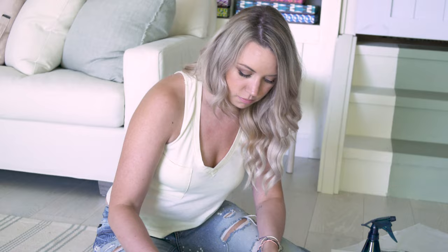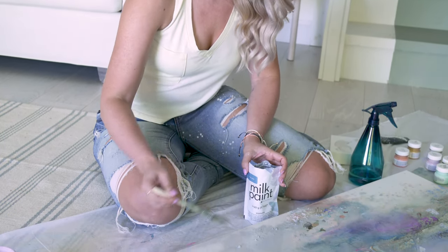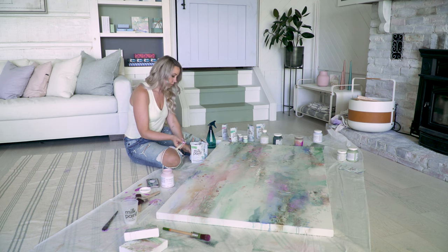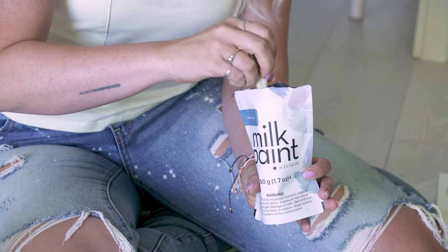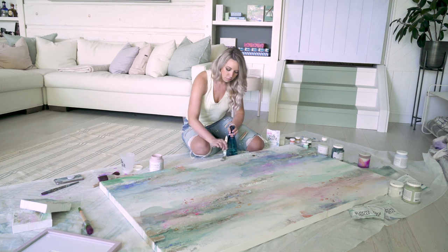I recently have started using milk paint, which I love because I can incorporate as much or as little water into it as I feel necessary, and that allows me to create different consistencies. I also love that you can see the different colors of pigment as you're mixing it, so in this particular piece I would just dip the paintbrush directly into the powder itself and then put it straight onto the canvas.